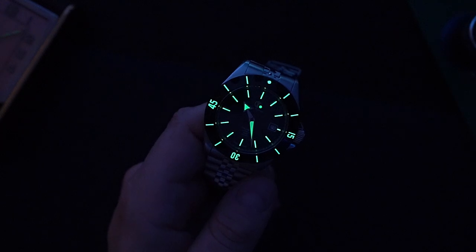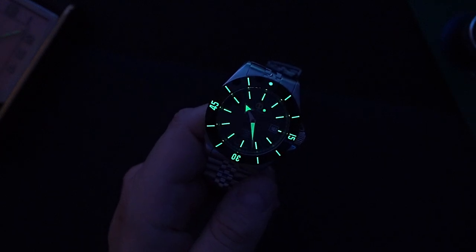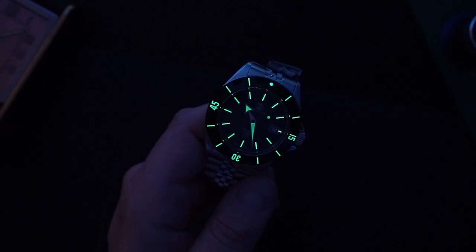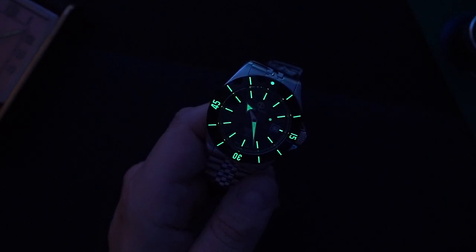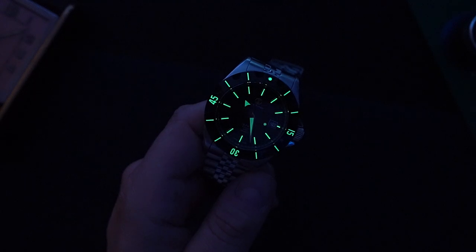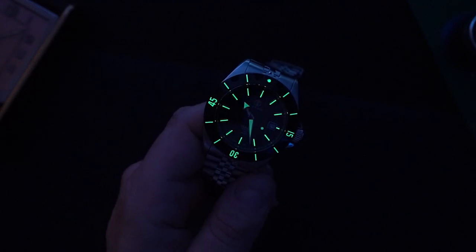There you go — not bad. Really pretty impressed with this watch overall. The lume is really good on the bezel, on the indices, on the hands. The hands are a little bit lighter than everything else, but you do get lume on the lollipop second hand. You can see the watch is actually working in the dark. There's a pip at 12 o'clock on the bezel, giving you a little bit of orientation in the dark as well.